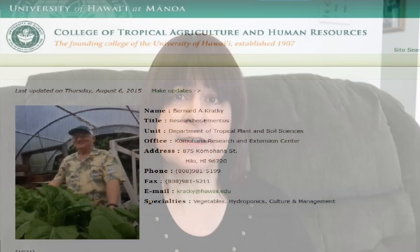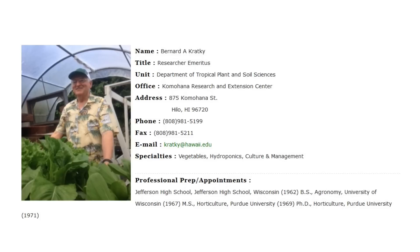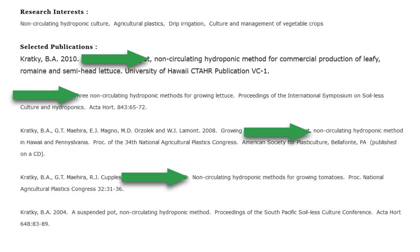Basically, the Kratky method is a method of growing plants in water without any special equipment. It was developed by Dr. Bernard Kratky from the University of Hawaii. Here is his bio page from the University of Hawaii website, with a nice picture and his academic credentials listed, along with his publications. You can see from his publications that he doesn't call it the Kratky method, but rather refers to it as a non-circulating hydroponic method.